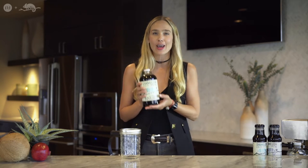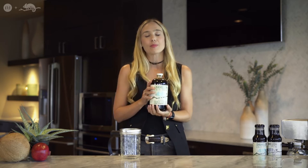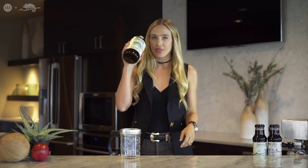Hey guys, it's Natalie Euling here and I'm so excited because I'm collaborating with my amazing friends at Chameleon Cold Brew. This brand is so unique and special to me. I found it on my own because I was dealing with a lot of stomach issues and I was having trouble drinking coffee because of its high acidic levels. The amazing thing about cold brew is it's low in acidity and it doesn't crush your stomach, so that's why I'm a huge fan of this brand.